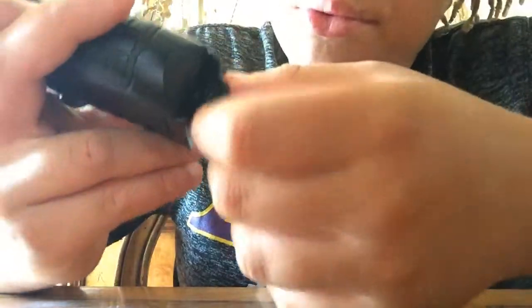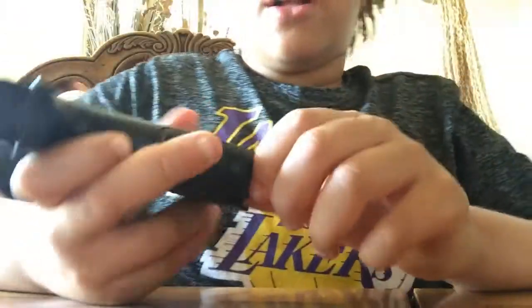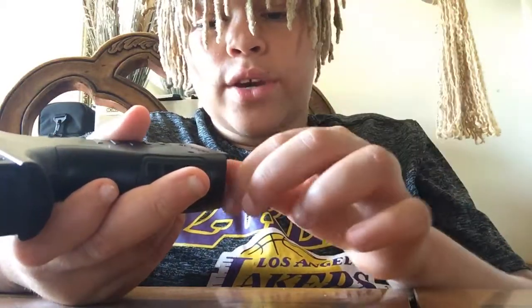To screw it in, you can also, if you want to loosen it out — like if you ran out — there's a screw right here. You can pull it up and unscrew it. But if you were putting it in, you would have to wait until it makes a little bit of noise.